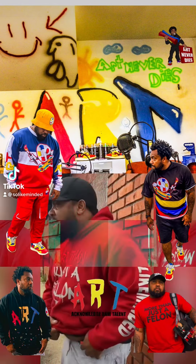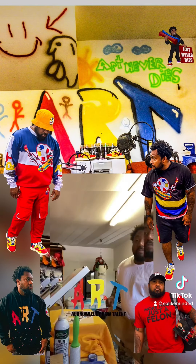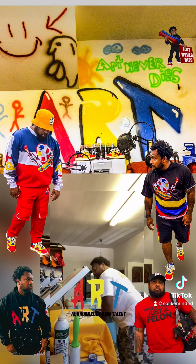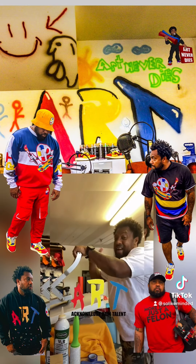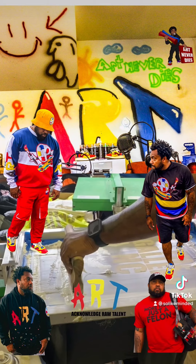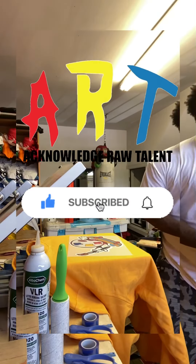Knowledge, raw talent in every situation — you see the creation every time when I'm painting. Been through real trials and tribulations, the devil steady working, but I keep the faith. Knowledge, raw talent in every situation, you see the creation every time when I'm painting.